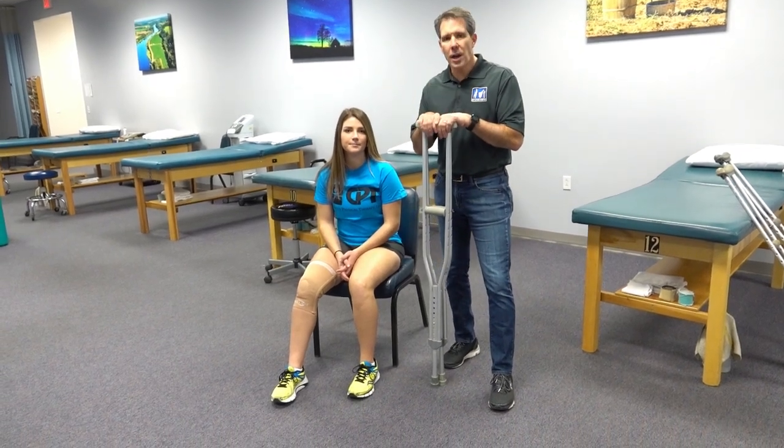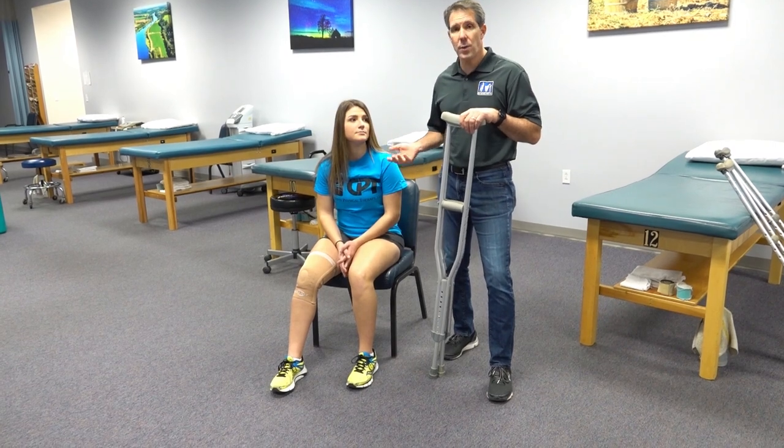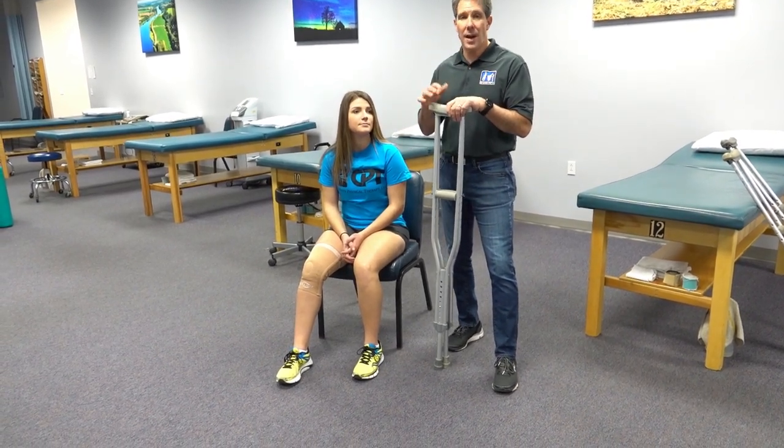Hey everyone, today we're going to be talking about how to get up out of a seated position out of a chair — with and without armrests — while you have crutches.